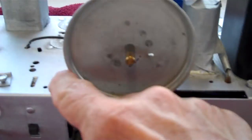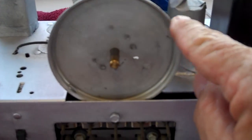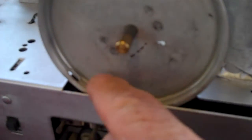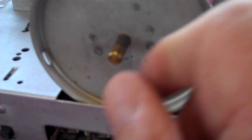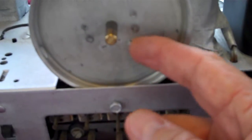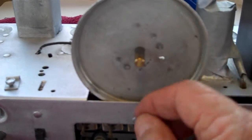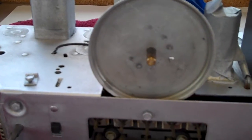The string will go around here a couple of times, come back up through this hole, go around here, and there's an entrance point right here — a hole where the string will go in and hook to a spring. Standard dial string hookup with a spring.